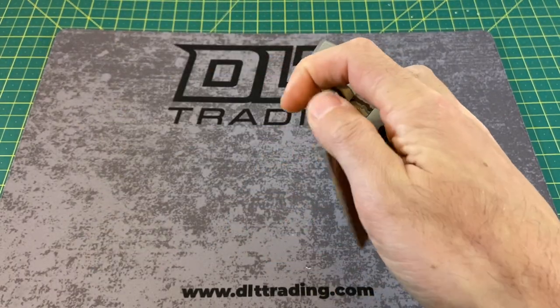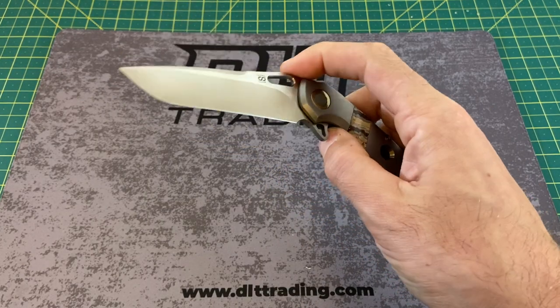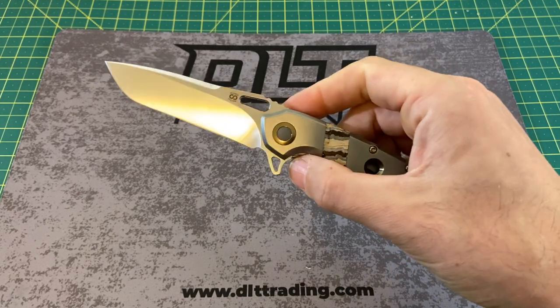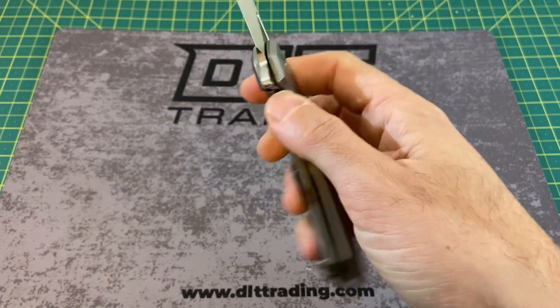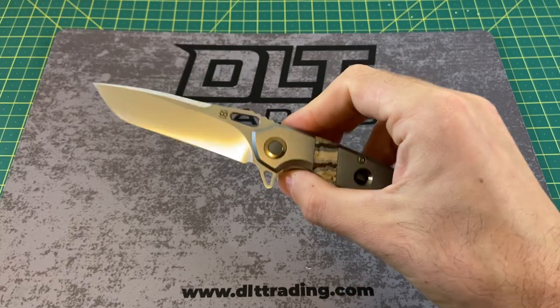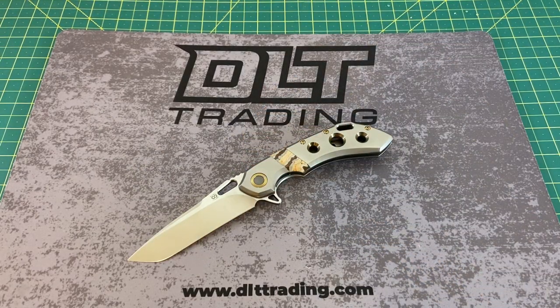Let me know what you guys think. What other Olamic models catch your eye? Because they have a lot — more than people think. A lot of people haven't heard much about them because they're a more premium brand, but they're definitely getting up there in name and popularity, and I think you're going to see even more of them in the future. Definitely a very strong offering here from Olamic. Hope you enjoyed this one — have a great rest of your day, and until the next one, I'm out.